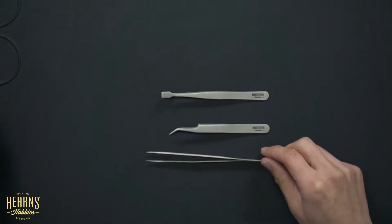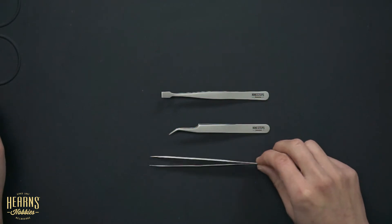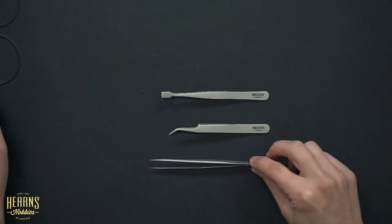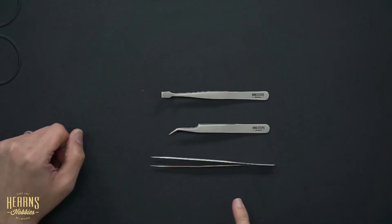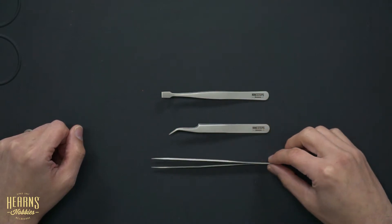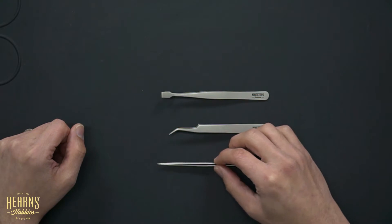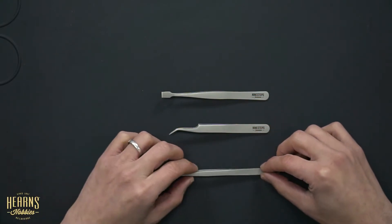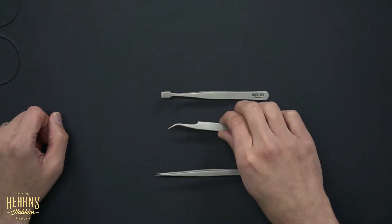The first ones are the straight pointed tweezers. They're called straight pointed because, quite obviously, they're straight — not bent at all — and they come to a very fine point at the tip. They're connected at the back and use the natural spring qualities of the stainless steel to spring back and forth.